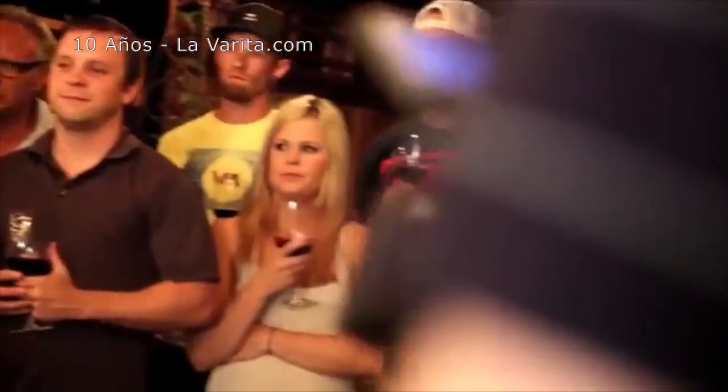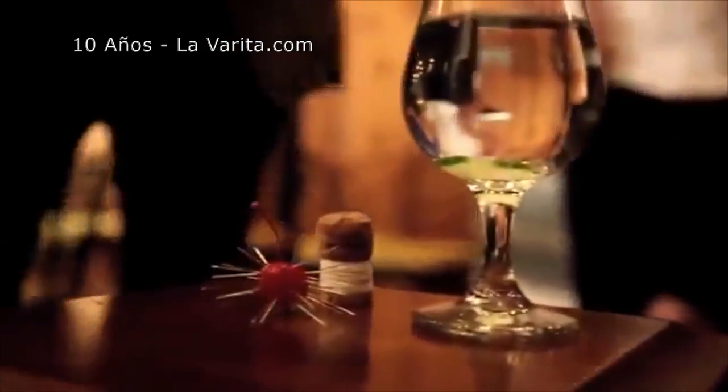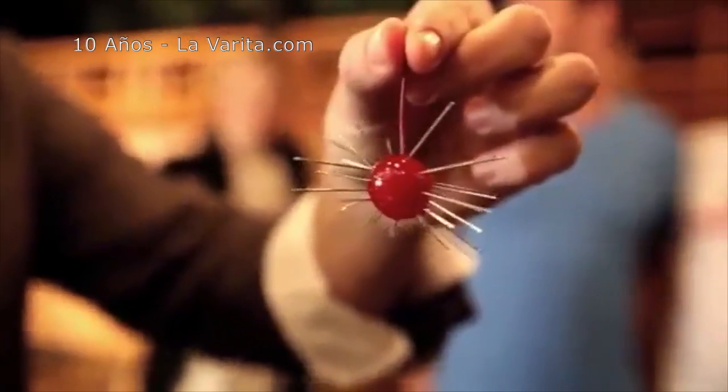Tonight, I'm going to show you something that I find strange. Stuck inside of this cherry are 40 very real and very sharp sewing needles. Pull one of those out and place it on my tongue.